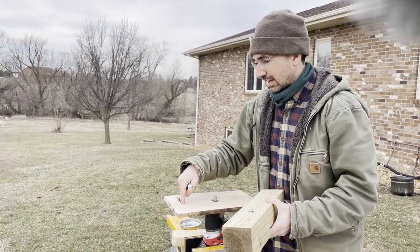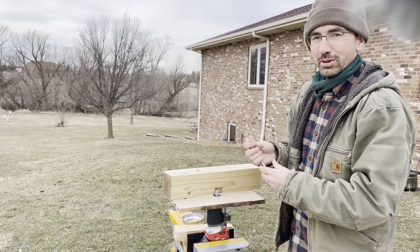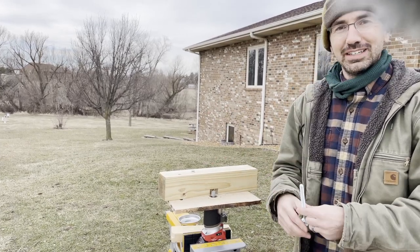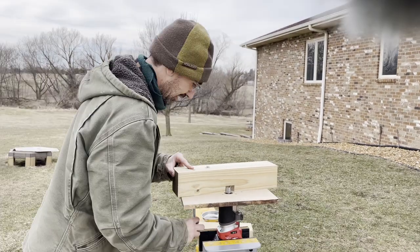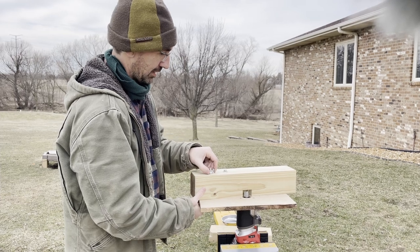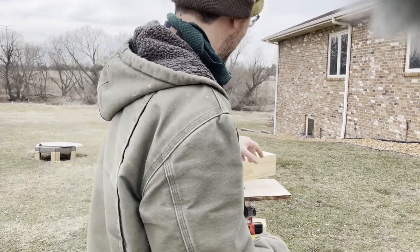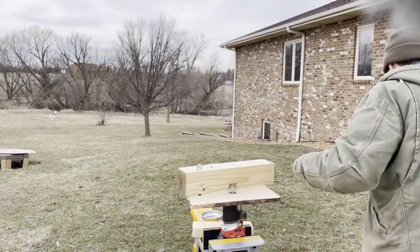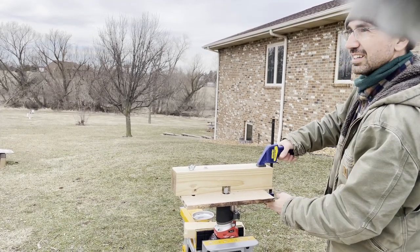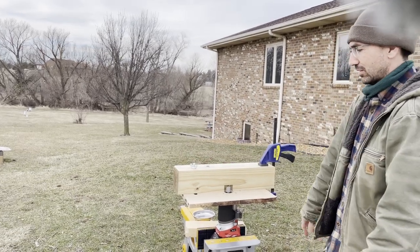For the fence, I routed out a little slot here on this side, and then I used a 4x4 just because it's what I had and it was already square. I just planed it down so it's smooth, and then I insert this with a little wing nut so it slides back and forth however I want it. For this side, all you have to do is clamp it down wherever you want. Make it tight and you have a solid router table.